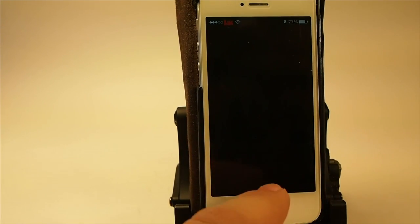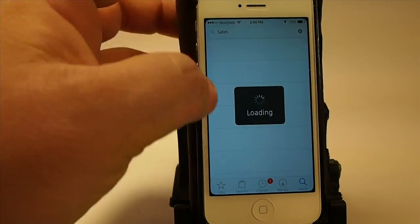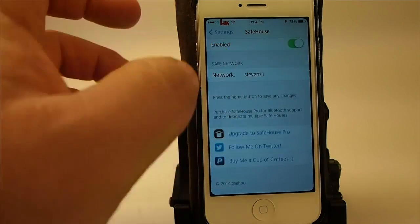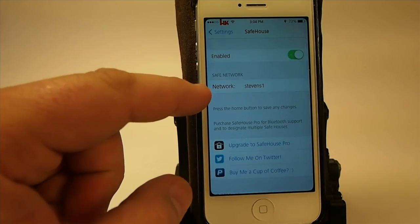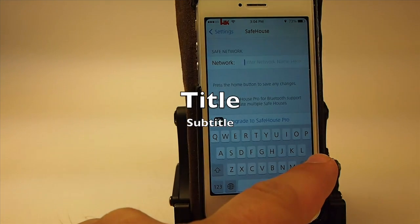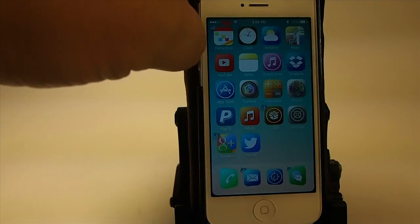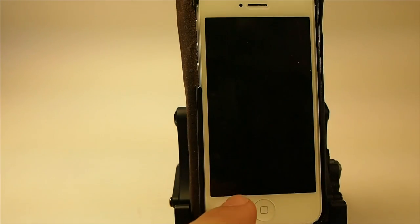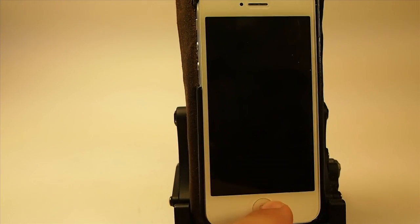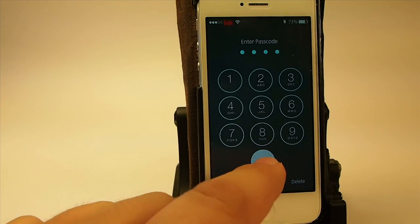So let me go ahead and remove my network — right here you have to enter your network name. I'm going to take my name out and just hit the home button to save it. Now when I unlock my device I'll be required to enter my passcode, and there you go — you have to enter your passcode in order to get through.